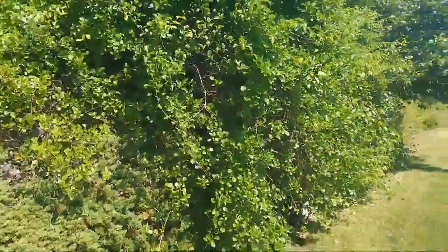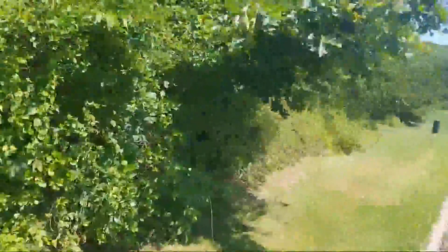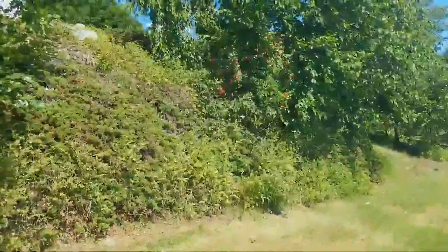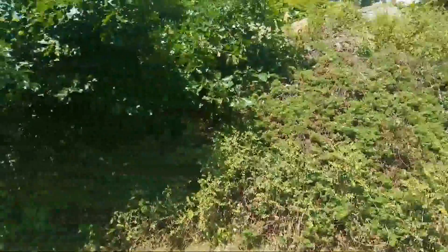Today we're probably just taking down a couple trees. Eventually all of this is coming down, so let's take a look. We'll see what it looks like when it's all done — cleared all the way down to here. But we're gonna start with this little tree here.